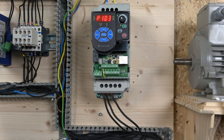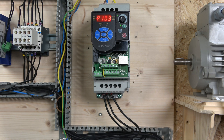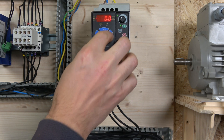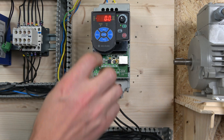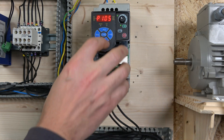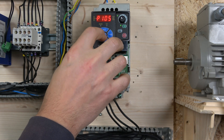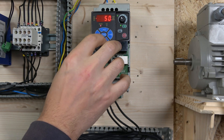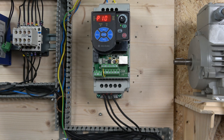The next parameter is minimum frequency, which is where you select what frequency the drive should start from. We're going to leave that at zero, but you can change it if you don't want the drive to go below a certain frequency. After that is P105, the maximum frequency. That should be no higher than the motor frequency - it was set to 60 so we're going to lower it down to 50 Hz.